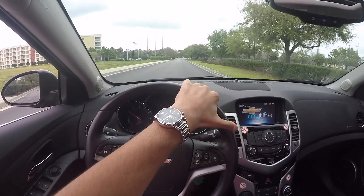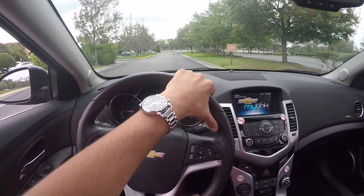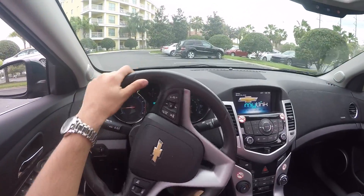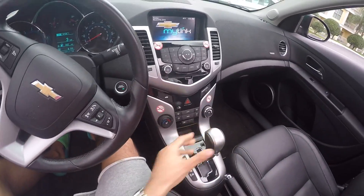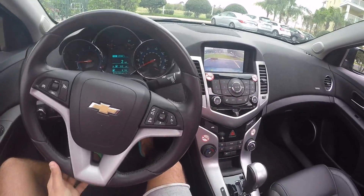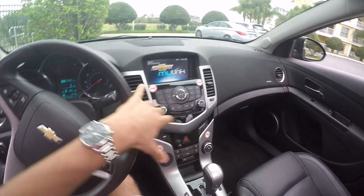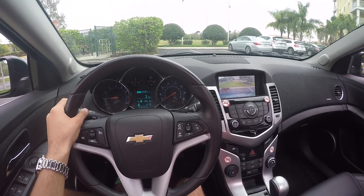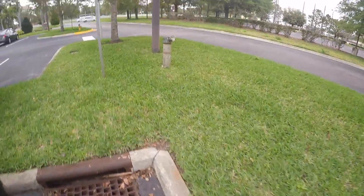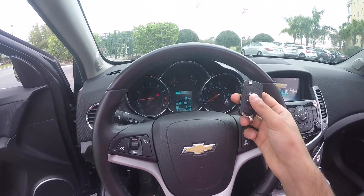Going back to our parking spot. It doesn't really show any warning or anything for 'no key fob detected' — it's just driving. Let's go back to the same spot we were in. We are back in our spot, and it's still not giving me any warning that the key fob is not in the car. Let's go back and get the key fob — it's still not telling me anything.